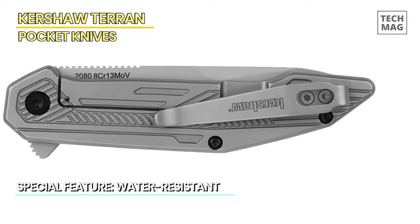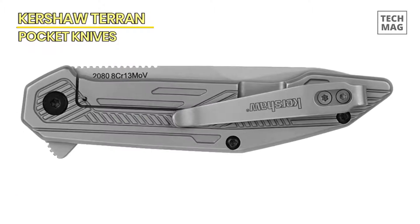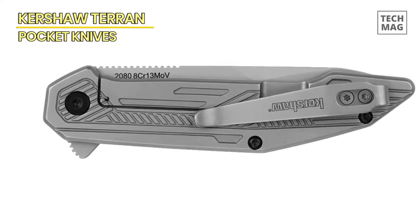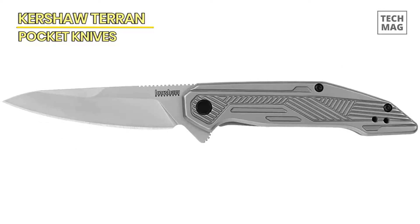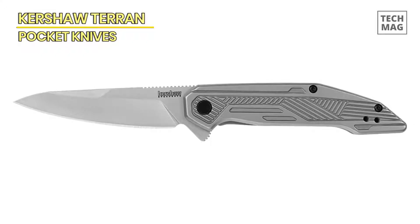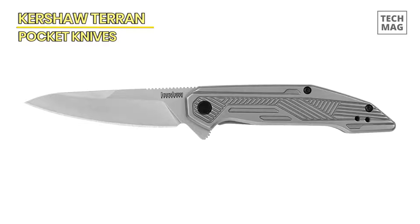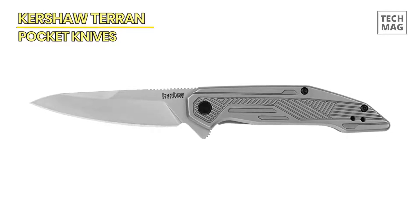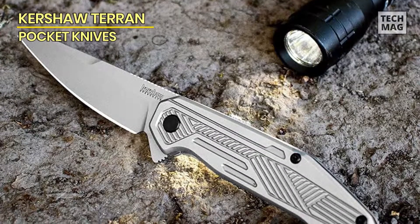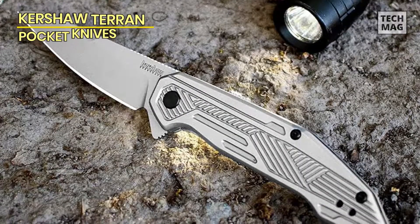The handle of the Kershaw Terrain is made from durable stainless steel, providing a sturdy grip and ensuring the knife can withstand heavy use. The handle also features a textured pattern, enhancing the grip and providing added security during use. The Kershaw Terrain EDC Pocket Knife is a reliable and practical tool for everyday carry, combining high-quality materials, functional design, and ease of use. Whether you need a dependable tool for everyday cutting tasks or a reliable companion for outdoor adventures, the Kershaw Terrain is a worthy choice.